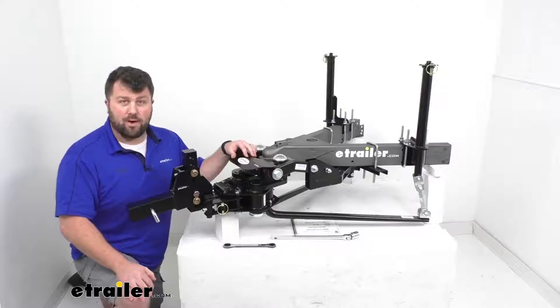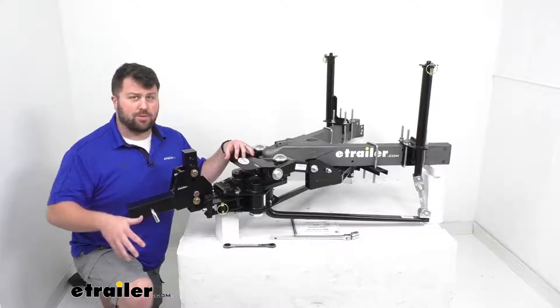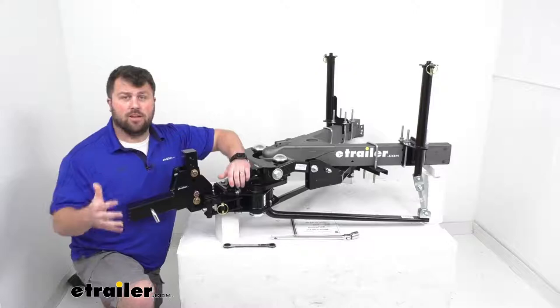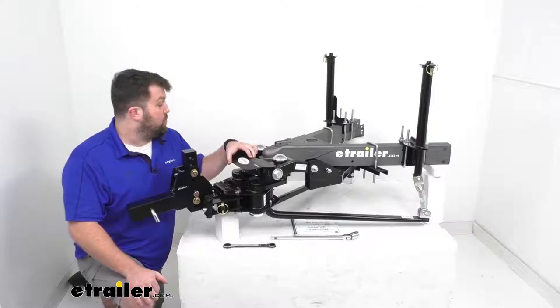We actually installed one of these on one of our trailers here at the shop. We took it out on the highway — it was raining that day, which gave us a good idea of the situations you'll often find yourself in. Going down the highway at highway speeds with rain coming down, we tried to simulate a really sharp turn as if a deer had run out into the road. We were blown away by how well this handles. It brought the trailer right back into line. It's really in a class of its own.